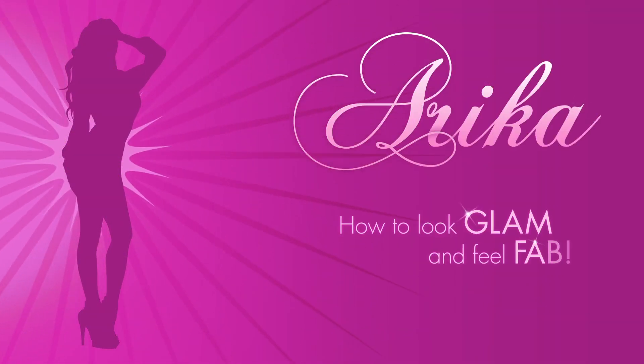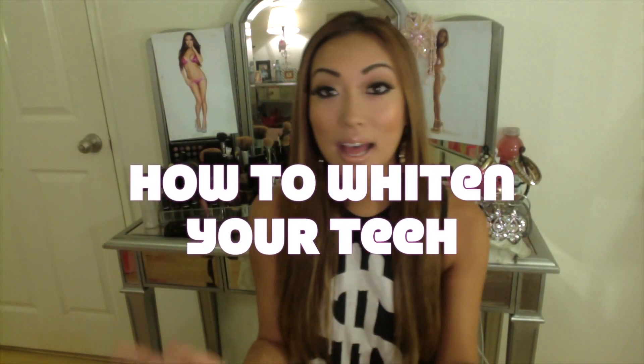Hey guys! Today's video is about your pearly whites and how to maintain a white and shiny smile. It's really important to have white teeth in the modeling world and all over the United States because there's a big emphasis on straight white teeth. When I was little I actually had buck teeth and people used to make fun of me because I used to look like a bunny.